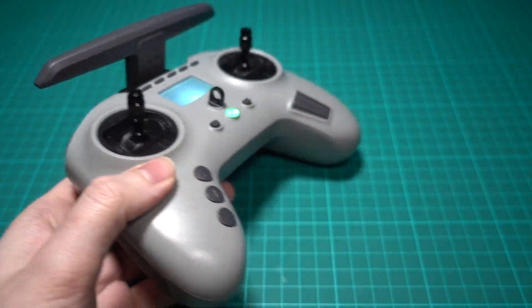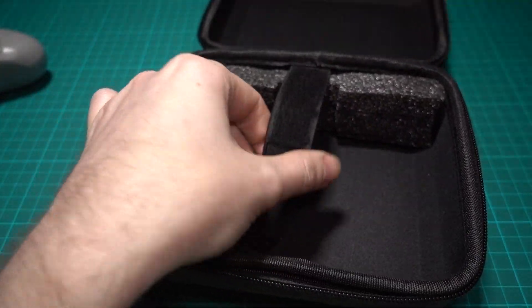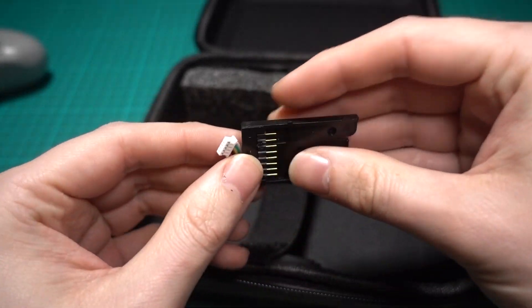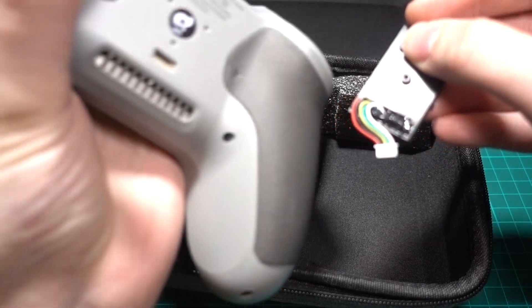It's really nice that it comes with a carry pouch and a Velcro strap to keep it secure, as well as stick protectors. They also give you the light module adapter, so that plugs in the back and you can use other modules and protocols.